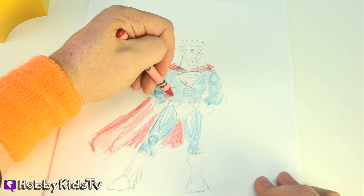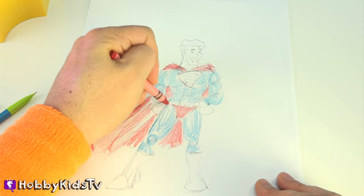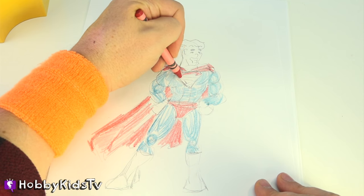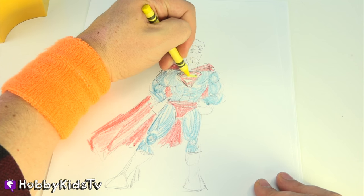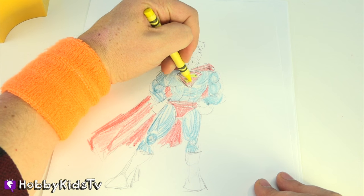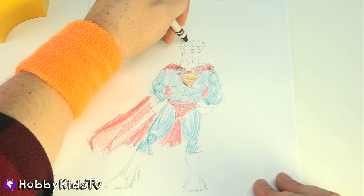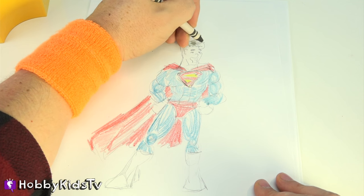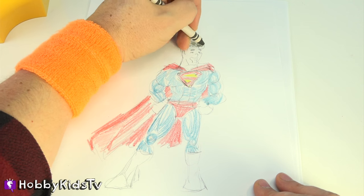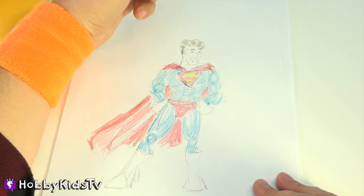You thought I forgot his cape was back there, didn't you? Nope, I remembered. Laser Lemon for the yellow. He has black hair, but we're just going to do some parts black — we're not going to color it all black, because we want to make it look like his hair is kind of shimmery, shiny. Superman takes care of his hair. He goes to the super salon, right? No? Leave your comments below.